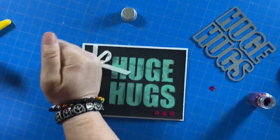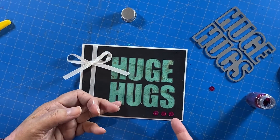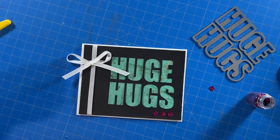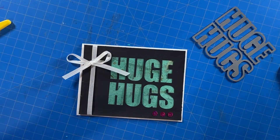And there you have it — one huge hugs card. Thanks again for watching. If you like this video, please take a second to give a thumbs up or subscribe to my channel. Don't forget, safety first.